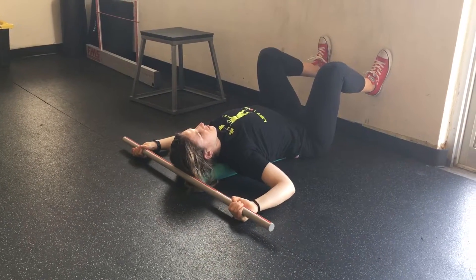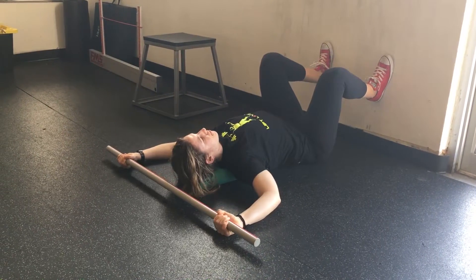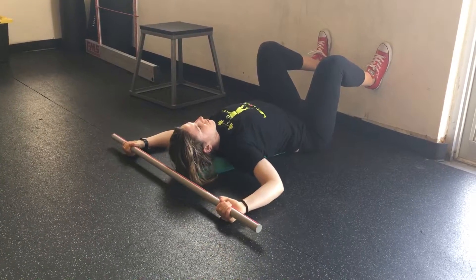You'll repeat this up and down for four minutes. Focus on your breathing. The exhalation should allow you to press overhead and increase your mobility with each rep.